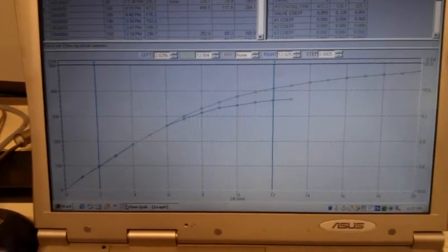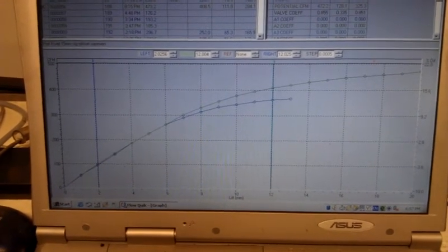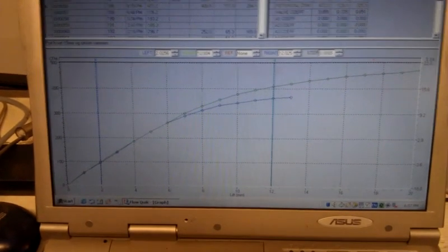This is how the head looked with the very primitive mock-up. I'll try to enlarge the short-side radius and give it a little bit more cross-section area in that range, to see if it picks up some more, and also trying to raise the port even more.